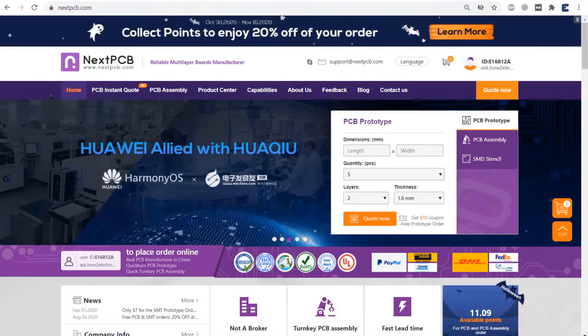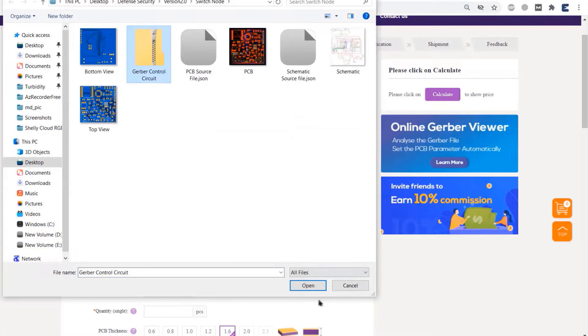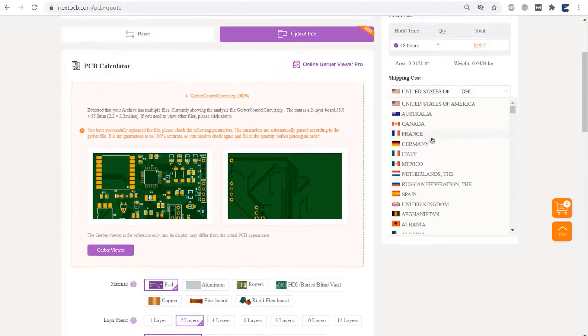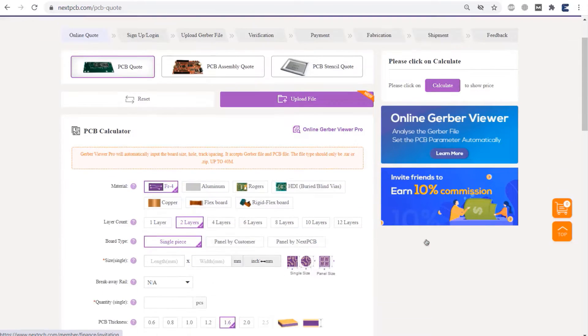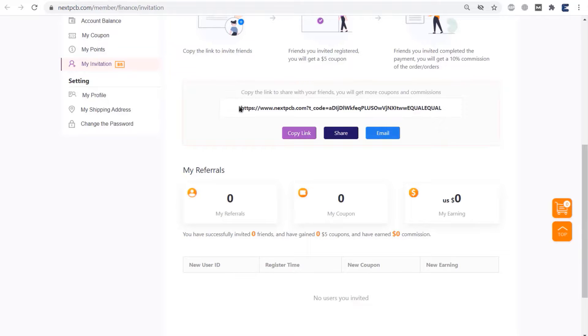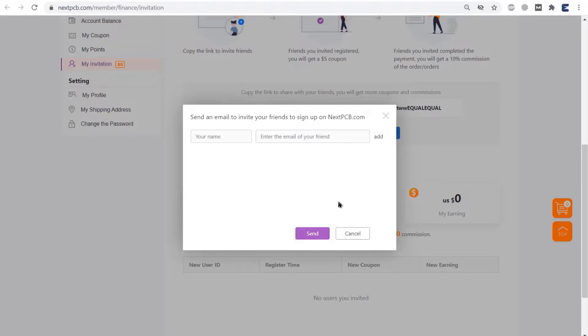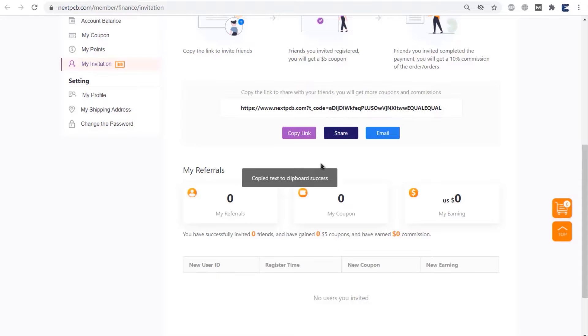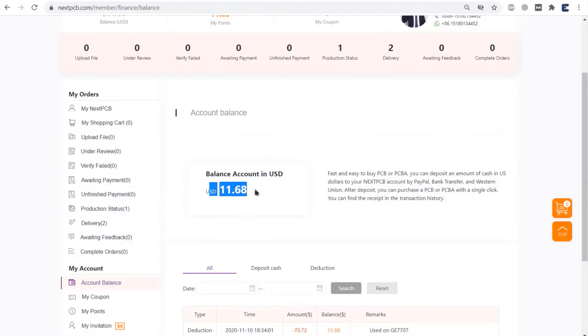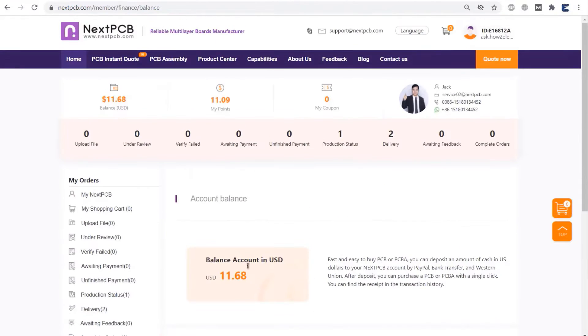The sponsor for this video is NextPCB, one of the giant PCB manufacturers in the current industry. You can order a PCB by uploading the Gerber file, then selecting the PCB size, quantity, and color, then selecting the country for shipment and submitting an order. There is good news: you can now get a commission by inviting your friends to register and place an order on NextPCB. All you need is to use the link and invite friends to sign up on NextPCB.com by sharing the link on social media or email. Once your friend registers, you will get a $5 coupon, and once your friend places an order, you will get a 10% commission, which is recharged into your balance to deduct order amounts.